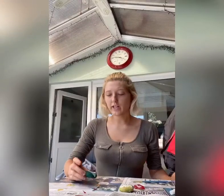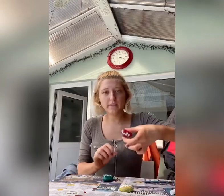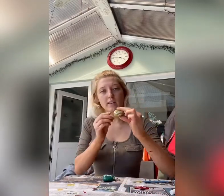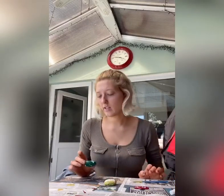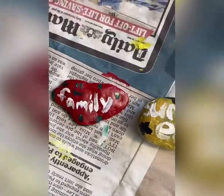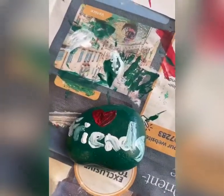So once you're finished writing the words — on this one I wrote friends, the heart one I wrote family, and the yellow one I wrote summer — you could kind of just design it however you want. Do some polka dots, hearts, stripes, whatever you like to make it yours. And this is my finished product. I hope you guys liked it.